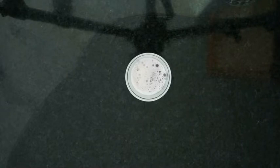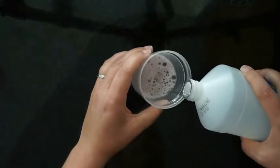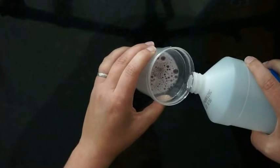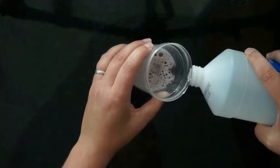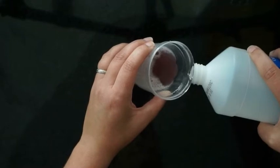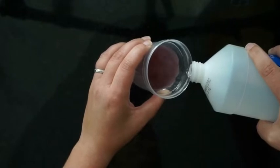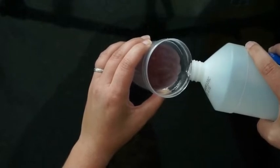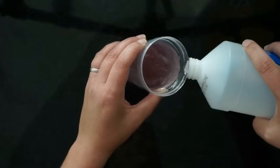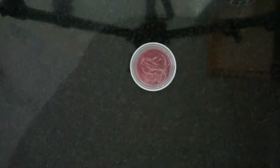Now take your isopropyl alcohol, which has been in the freezer since the beginning of this lab, so it's nice and cold. Trickle it down the side of the cup — you don't want to just pour it straight in. Go nice and slow so that the alcohol just lays right on top of the strawberry solution. You need about an equal amount of alcohol compared to the strawberry mixture.